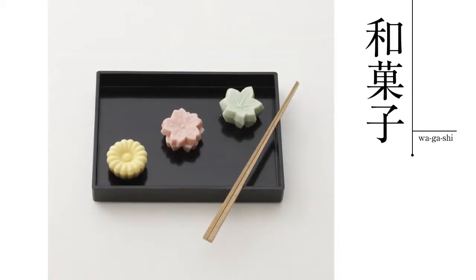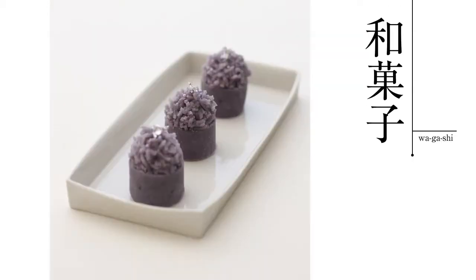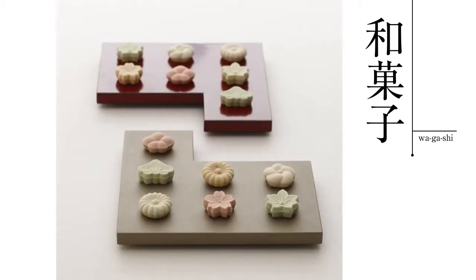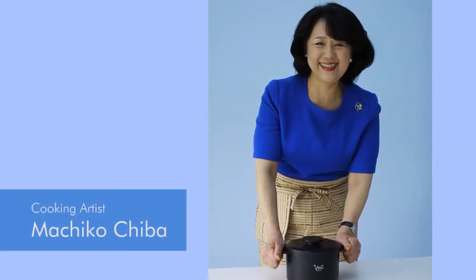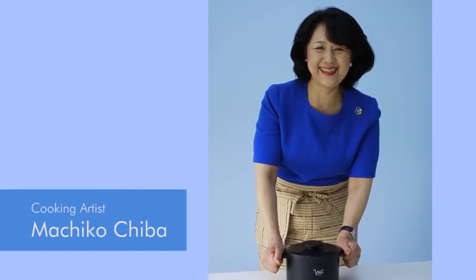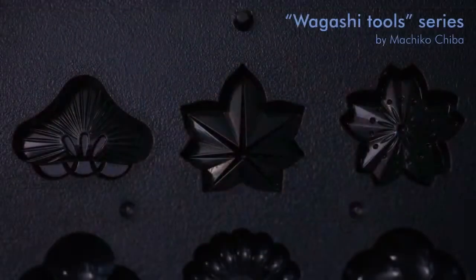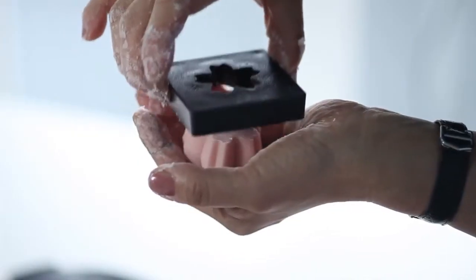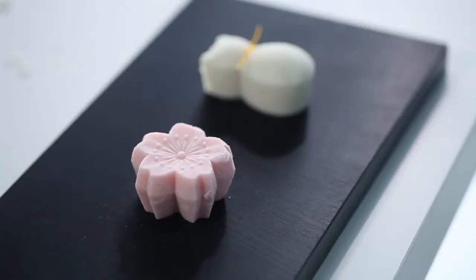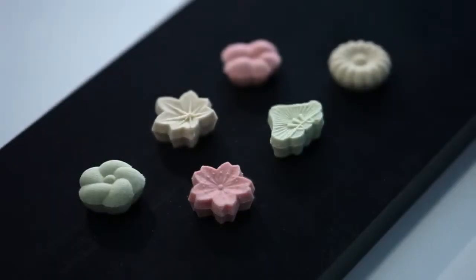Japanese traditional confections have a gentle sweetness. But until now, the tools needed for making these sweets were all handmade by artisans. We decided to redesign these molds to fit needs for today. So now, anyone can make these healthy and gently sweet Japanese confections.